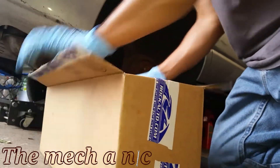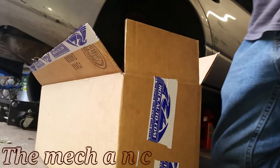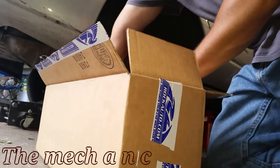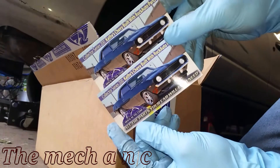Let's go ahead and get this part unboxed and make sure everything is exactly the same. We did receive the correct part. And it looks like someone is getting fired at Rock Auto — look at this, we got two magnets!